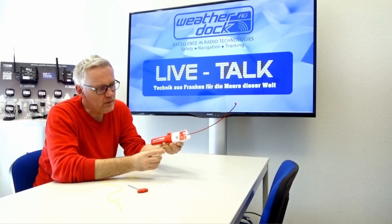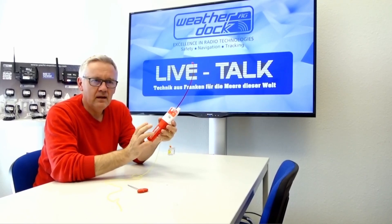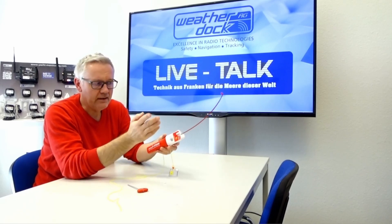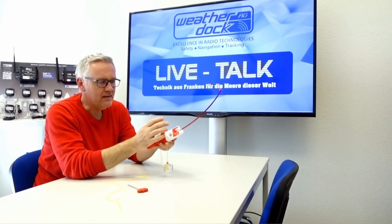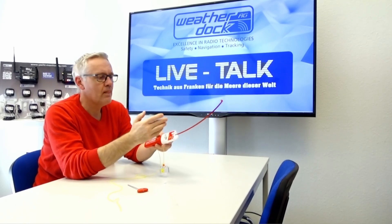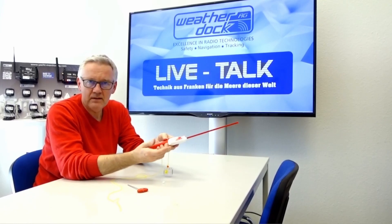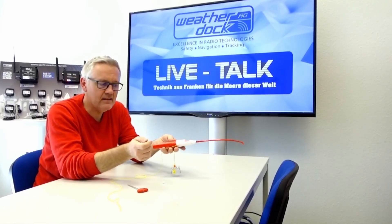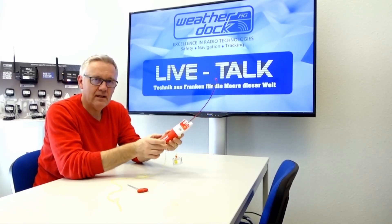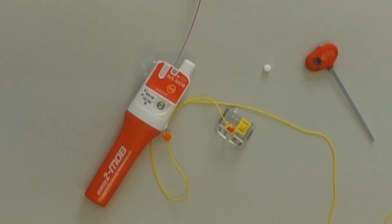We want to talk about how to get the EZ2 MOP ready after an activation. Activation could have been after a case of emergency or just by random. It doesn't matter how the unit was activated — the only important thing is how to get the unit back to be ready for the next case of emergency. Let's have a closer look.